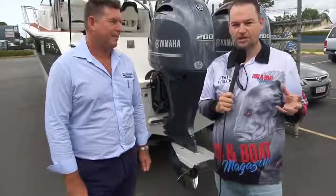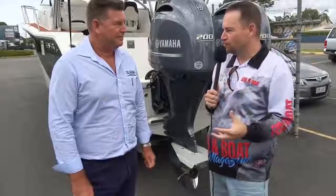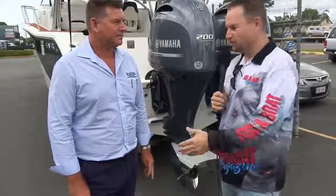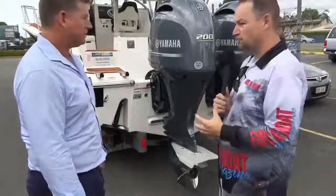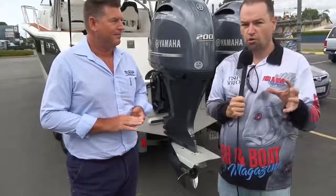That's why when you look at your 4.5 to 5.5 metre tinnies that we see so many of getting around, they look different to this. Obviously this is a boat capable of some heavy duty offshore work, whereas if you're in inshore waters or estuaries you don't quite need that.